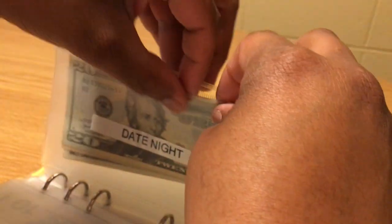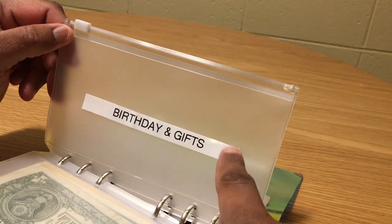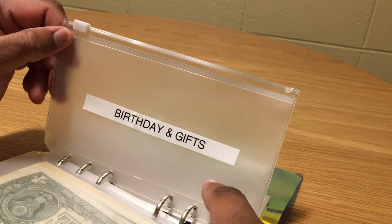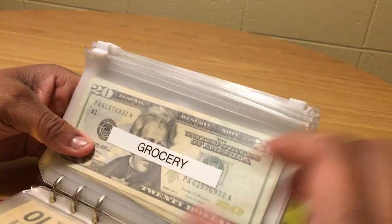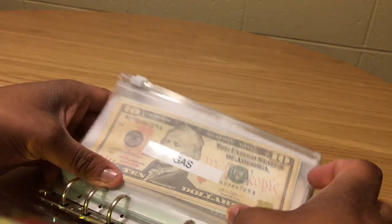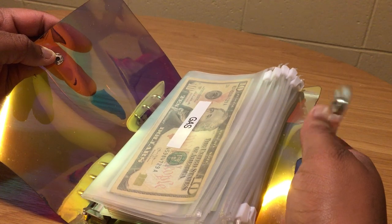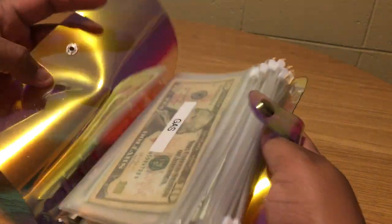That's it — birthday and gifts doesn't get anything today. In my electronic sinking funds I had $300 that I put in from my tax refund, and I spent $40 of that on someone's birthday yesterday. I'll cover my full sinking fund details — including my Capital One 360 account — in a separate sinking funds video if you'd like to see that.